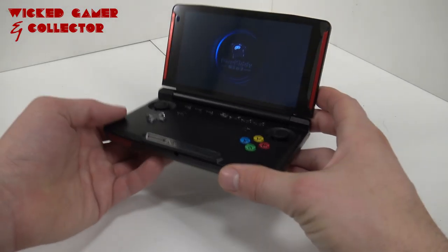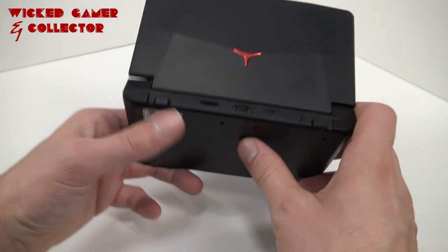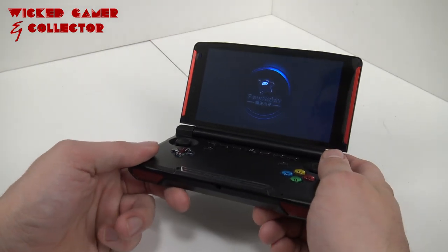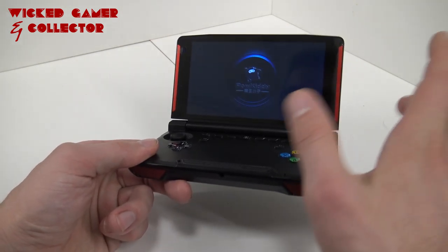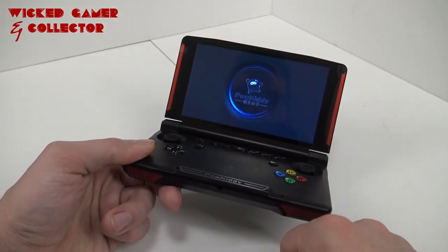The Powkiddy also supports HDMI out, which you can find at the back. What is really cool is that you can connect it to your television and play it like a game console — that is pretty awesome. That's something we're going to check out, but first let's boot up the game and see how it's running.